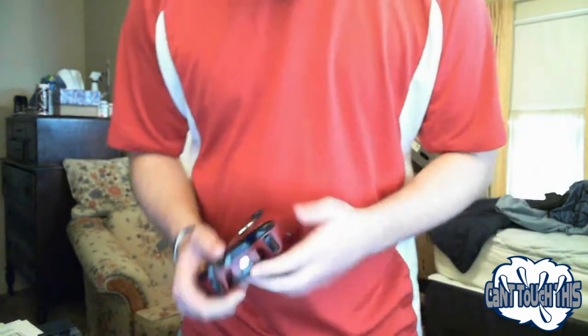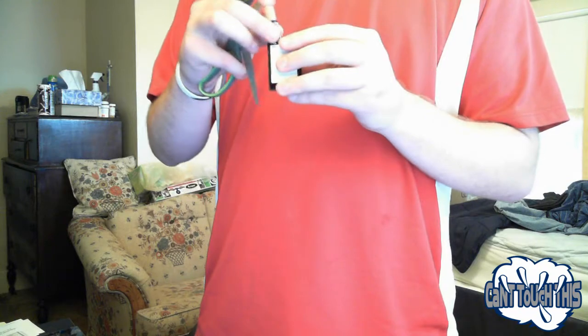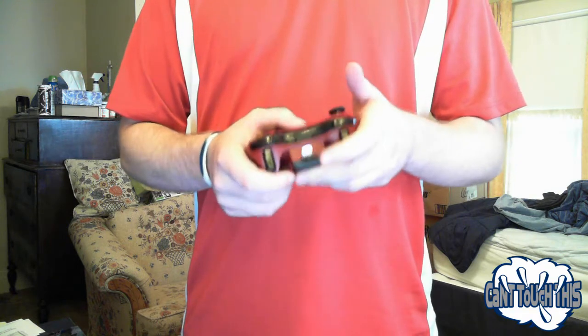I'll just fire this up before we throw these batteries in. Light it up. I wish it had red LEDs — it would be better. Also, on the Controller Chaos website, they have Gears 3 or Gears of War buttons for this controller. Trying to get them so I can put them in. Way better looking. Okay. And the batteries don't work.